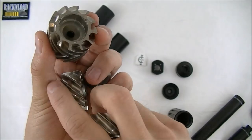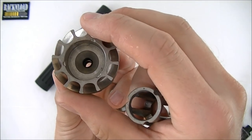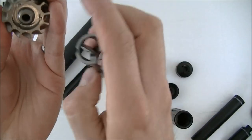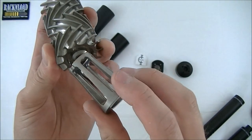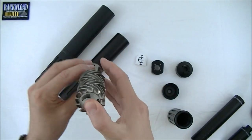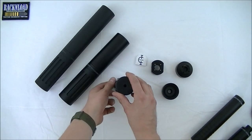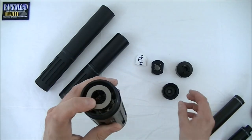Each baffle has locking lugs that locate in a pocket in each adjoining baffle, so you just put them together. You can choose what order they go in — if one baffle is getting more wear, you can swap them into different positions. The compressor sits at the front, the three lugs at the back locate on the core packer, and then that's the core assembled.